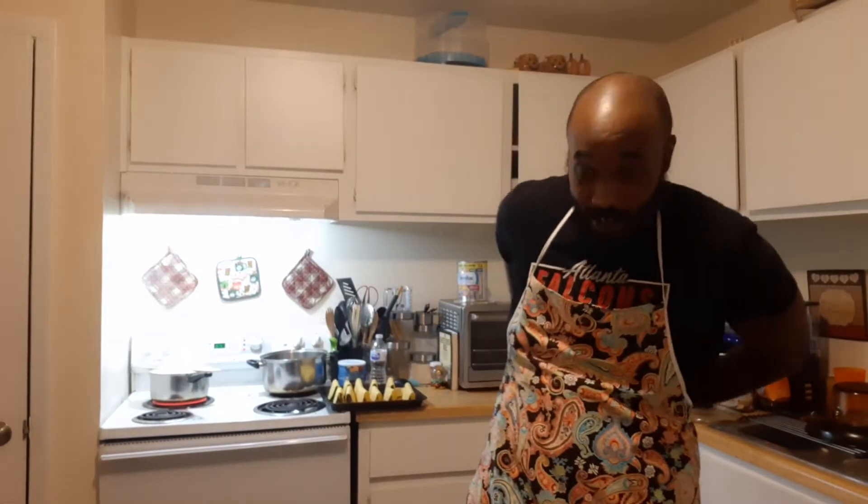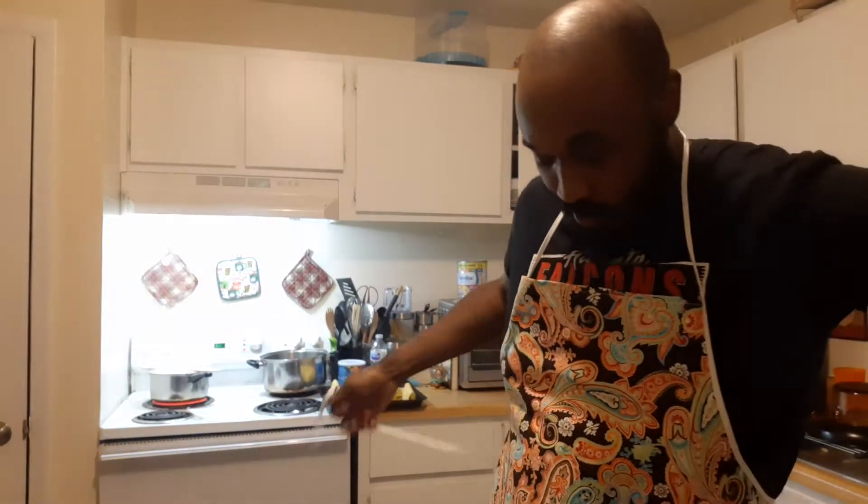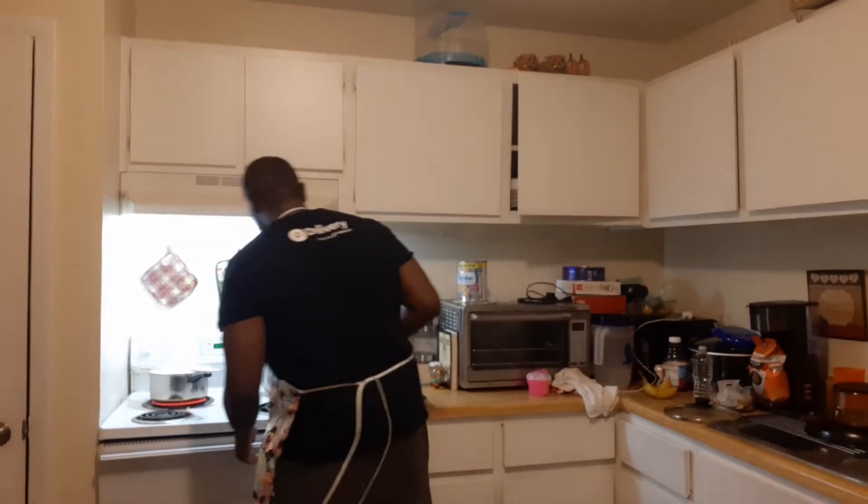I got the apron on, you know what I'm saying — doing this thing right. Alright, we're good, let me get over here.